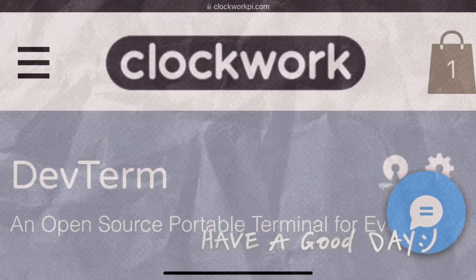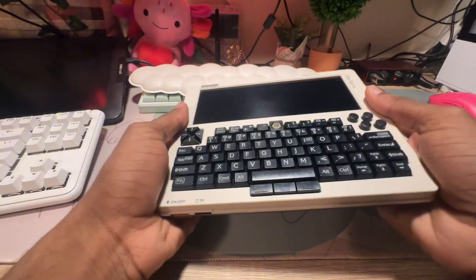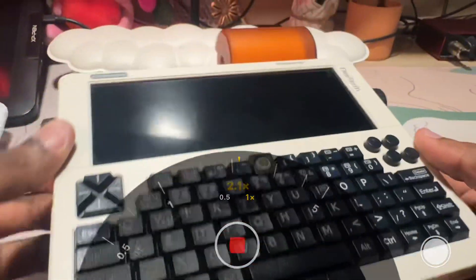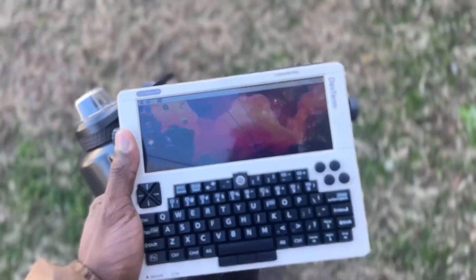This is the DevTerm — a portable retro-style Linux computer made by ClockworkPie. It's packed with a Raspberry Pi CM4, a full QWERTY keyboard with gamepad buttons, a crazy long screen, and a beautiful thermal printer. This makes the DevTerm the perfect device for on-the-go coding and tinkering. This unit was sent to me for review by Alex at ClockworkPie, so let's jump right in.